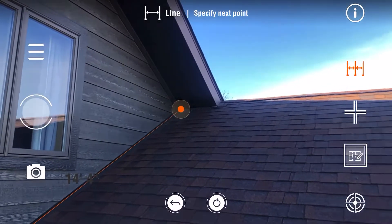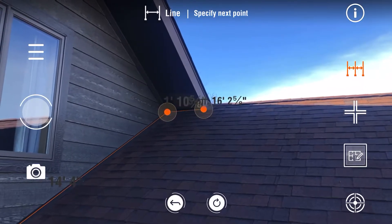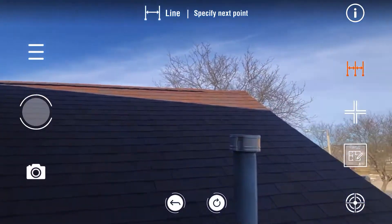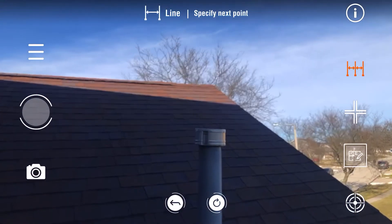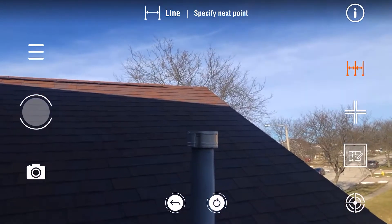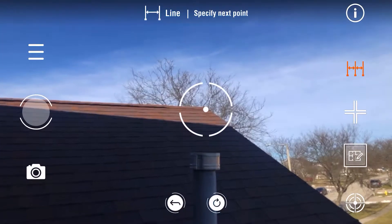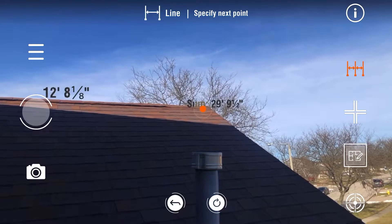If you can't see the dot, tap the screen — the crosshair will come up right where the dot is, and you can mark your points that way. This one's going to be hard to see because it's in the sun, so I'll tap the screen and mark my point with the crosshair.